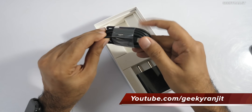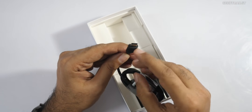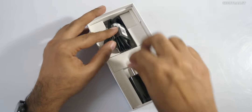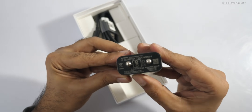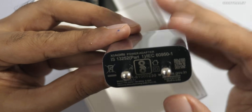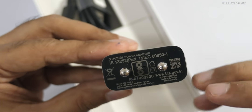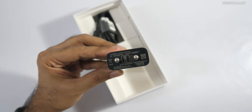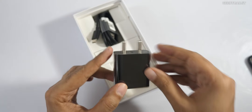We have a USB cable, and it's good to see they're providing a USB Type-C cable, which is really nice. The included charger is a standard Xiaomi 5V/2A 10-watt charger — not a fast charger. However, Xiaomi claims the device supports fast charging, so you can use a Qualcomm Quick Charge adapter.